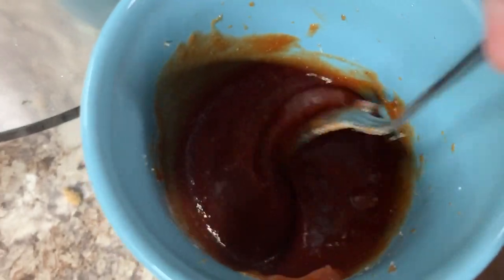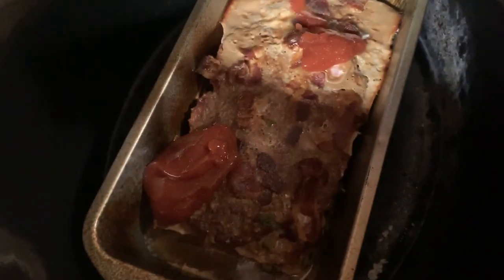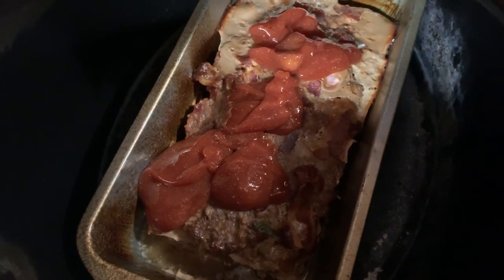Now that it's been four hours, my meatloaf is pretty much done. I'm mixing about three tablespoons of barbecue sauce, three tablespoons of ketchup, a teaspoon of onion powder, and some salt and pepper in a cup, and I'm just going to dump it all over the top and smooth it out with a spoon.